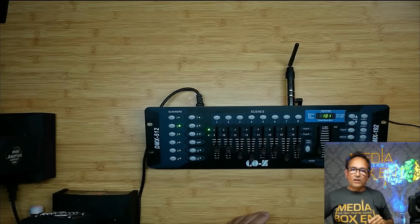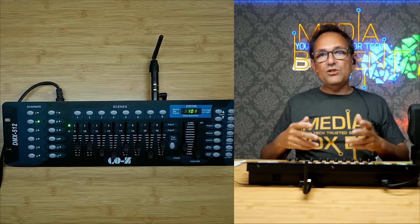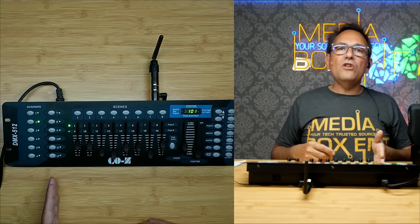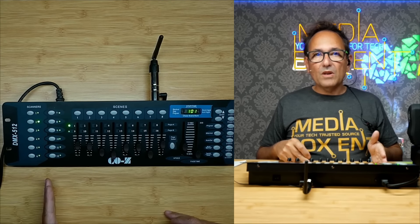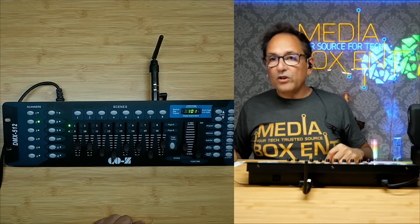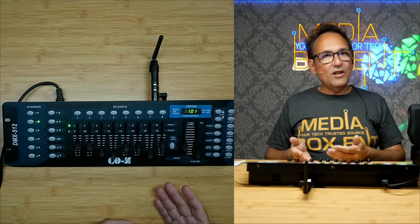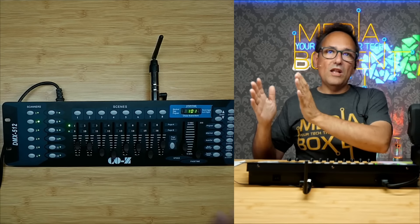If we look at the addresses: this one is address 1, and the next one is address 17. Why 17 and not 2? Very important — that's a common mistake. Each fixture uses a block of 16 channels: fixture 1 uses channels 1–16, fixture 2 uses 17–32, fixture 3 uses 33–48, and so on. So 12 times 16 equals 192 — that's where that number comes from.